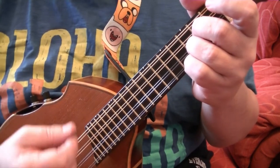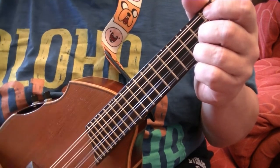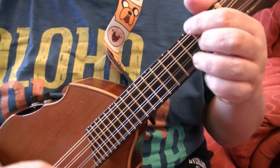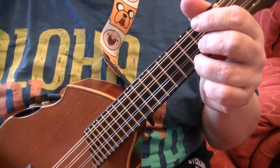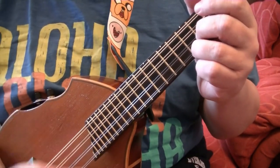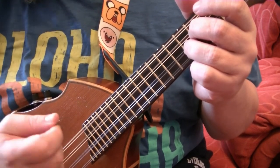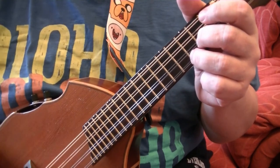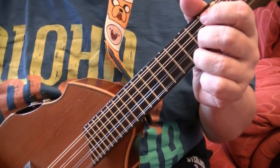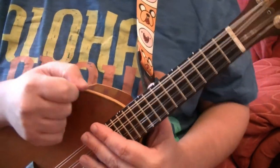Change to a C chord, same rhythm. Back to G. D chord. C chord. G chord twice. I will write the chords down below and it's 1 bar for each letter — that's all you need to remember. So 4 bars of G, 2 bars of C, 2 bars of G, 1 bar of D, 1 bar of C, 2 bars of G.